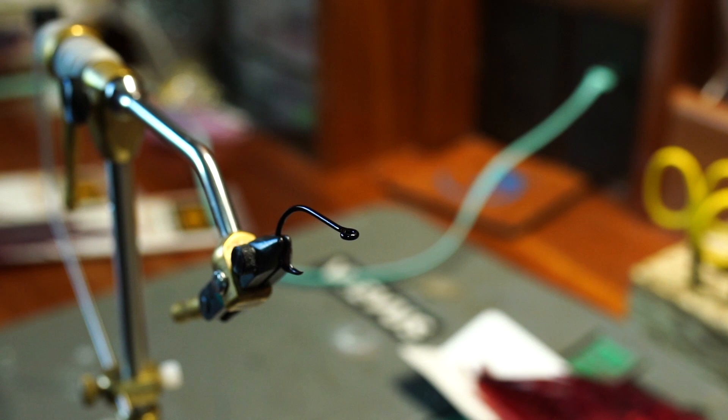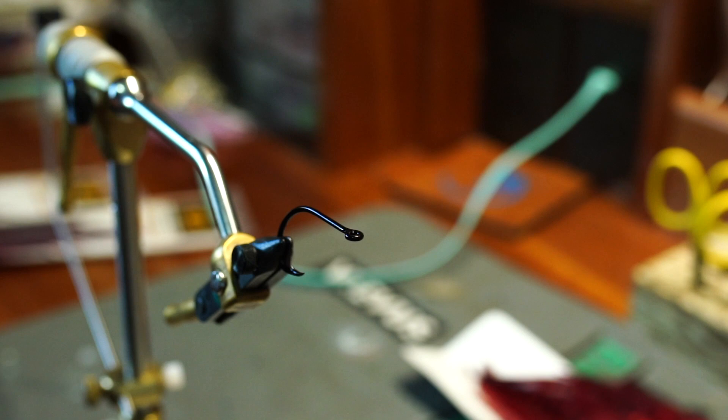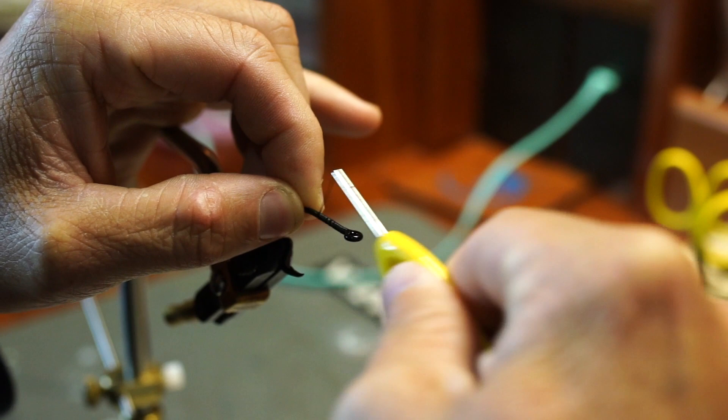Let's whip up this fly so you guys can see these things in action. First step: this is a Daiichi 3111, a great hook I love for tarpon — it penetrates really well. We're gonna wrap a nice thread base like always onto these flies so we have a good base to work off of. Wrapping in black thread here, this is 210 flat waxed nylon, and we just lay a good base like that.